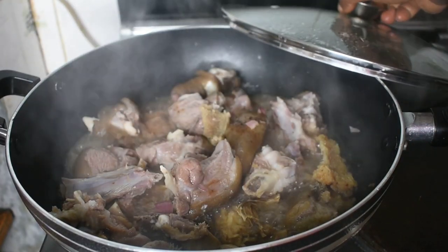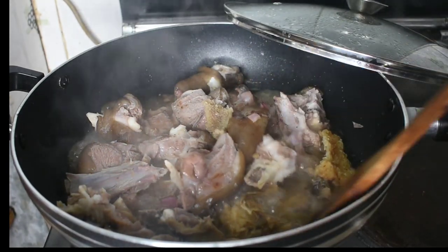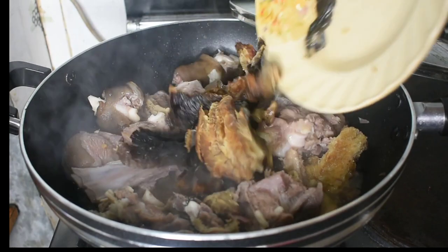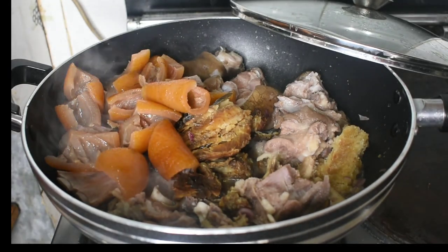After about 10 minutes of cooking, I'm now going to put in my pomo, which is cow skin. I'm also going to put in my dried fish, and at this point I'll be adding a little water. This soup does not really need water, so just add enough water to cook your meat.